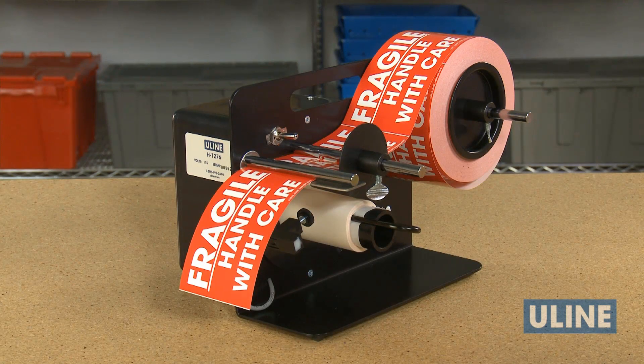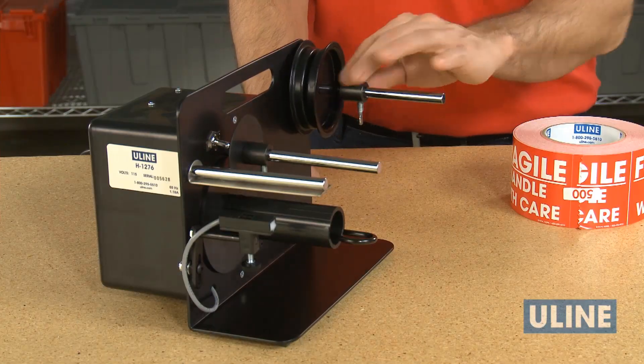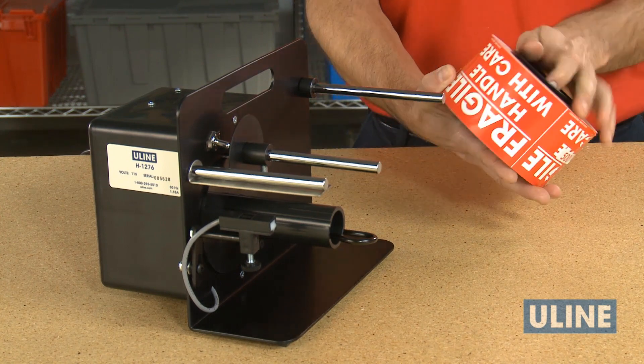For accurate dispensing, it's important to set up and adjust the unit for the labels being used. If a label roll has a three inch core, install the core inserts in each side of the roll and place the roll on the holder rod at the rear.